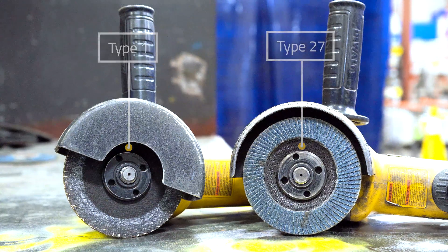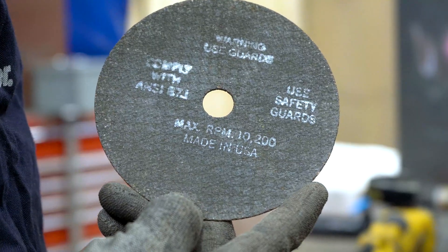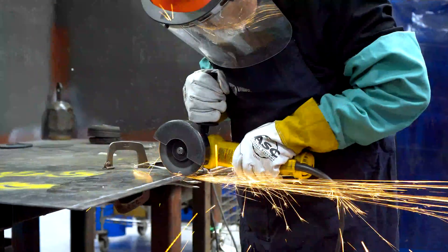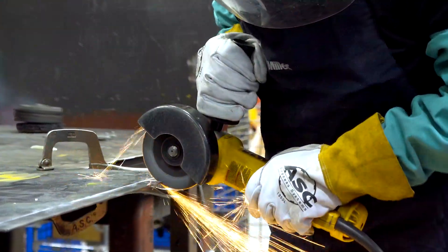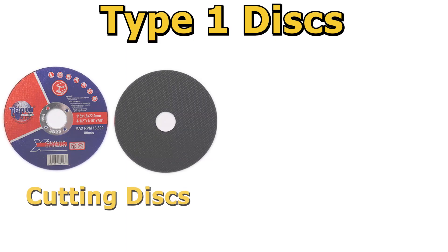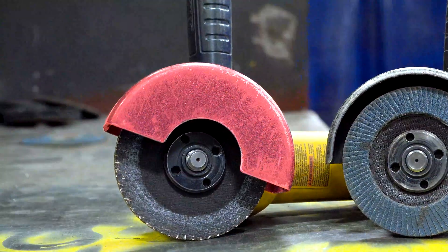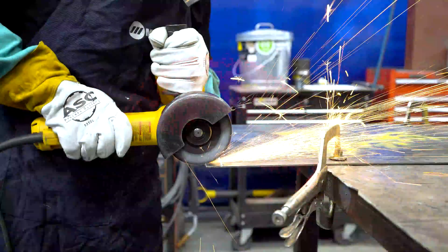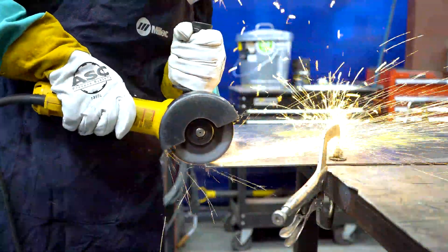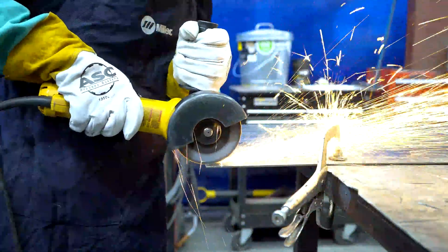Let's look at Type 1 first. Type 1 refers to a disc with a flat surface and a flat center. These discs are designed to be used at a 90-degree angle so only the edge is in contact with the material. Examples of Type 1 discs are cutting discs and bench grinder wheels. Importantly, you'll need a Type 1 guard when using a Type 1 disc. The Type 1 guard provides protection on the front and back of the disc so the operator will not be exposed no matter the position they are cutting in.